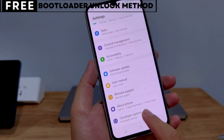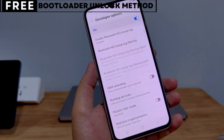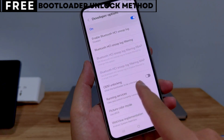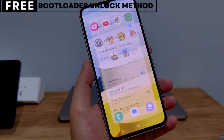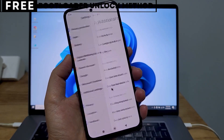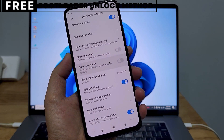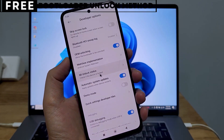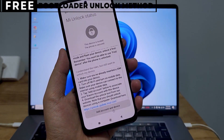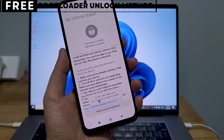Let's quickly understand what unlocking the bootloader means for you. When you unlock your phone's bootloader, you open the door to customizing your device in many exciting ways. You can easily install custom ROMs that give you new features, better battery life, and faster performance. You can also install powerful recovery tools like TWRP, or even root your phone for deeper control. The best part is, this method is completely safe, free, and secure.